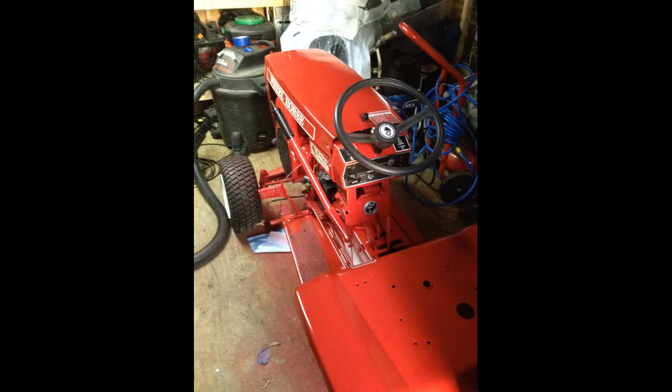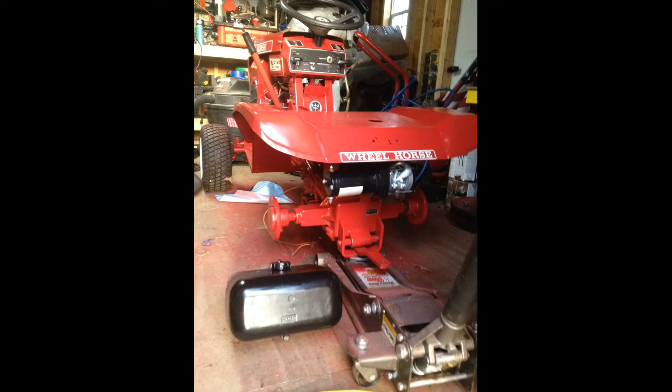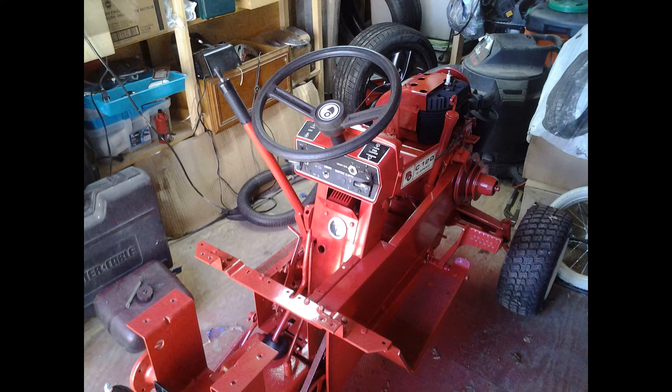I gotta say, it's awesome. I put some lights on it. I actually have a cab on it now for in the wintertime. When it's snowing, I can see inside — it's nice and dry. Really awesome.